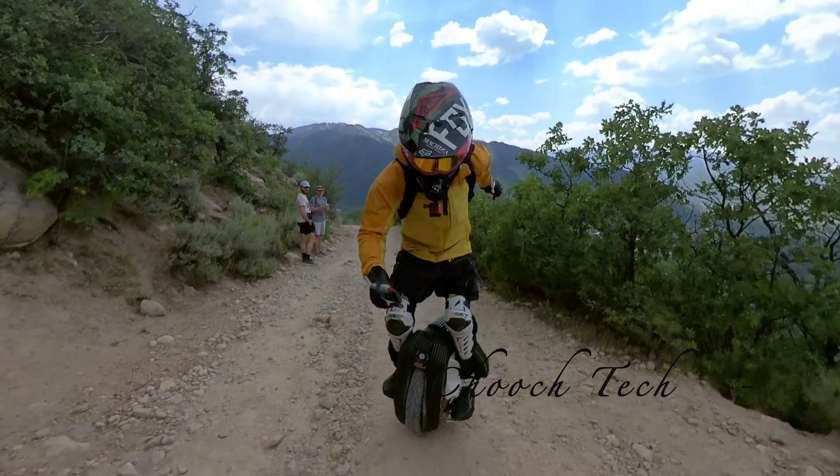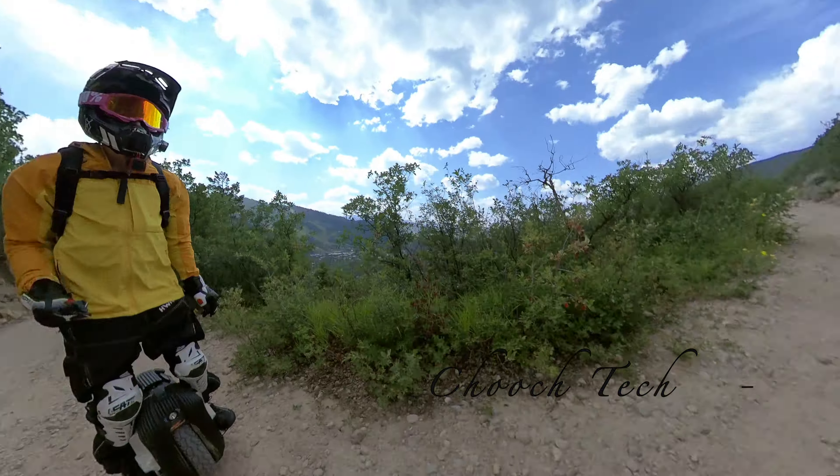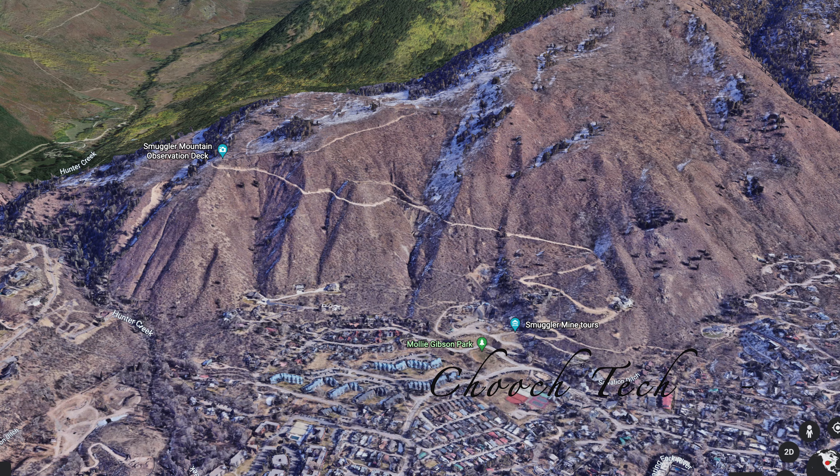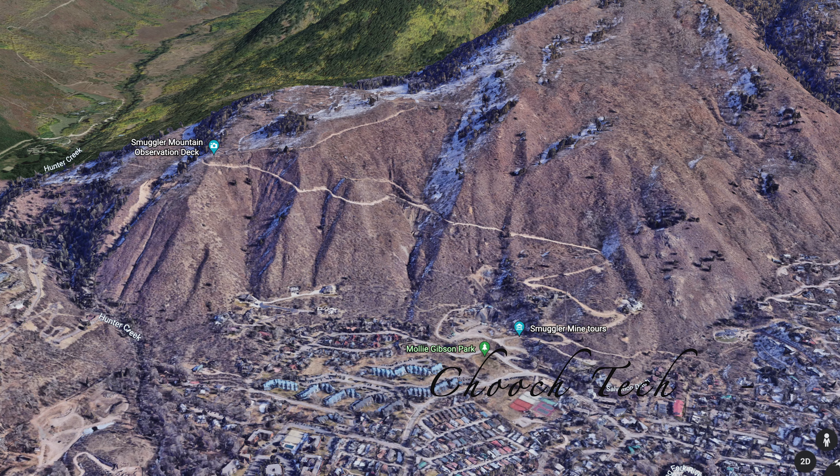What's up dudes, Chooch bringing y'all a torture test for the EXN. This is going to be a hill climb torture test for a 2800 watt motor electric unicycle.